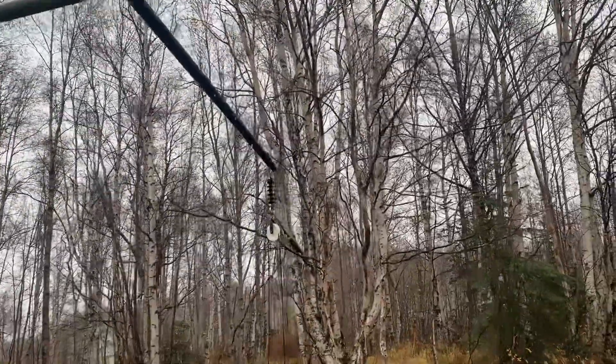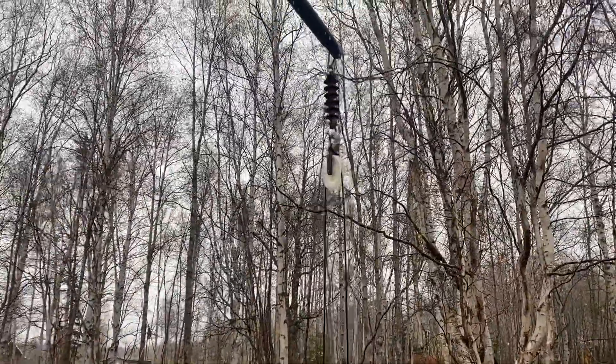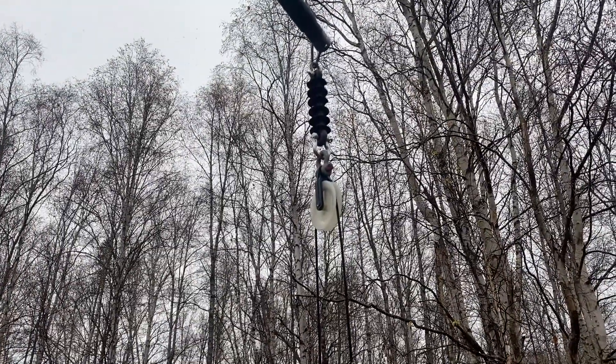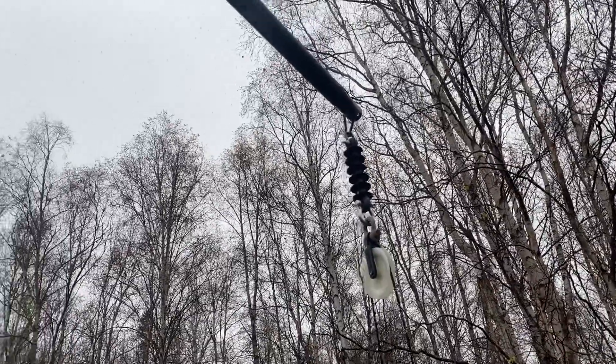And on the far side here, we have the typical insulator and pulley system, which is going to pull up the Marconi antenna. Just a single insulator at the moment, but we may go to two, depending on the voltages.